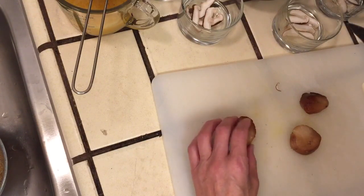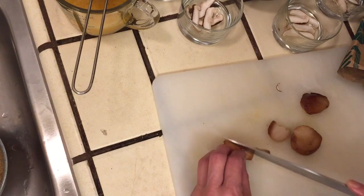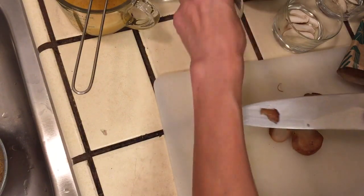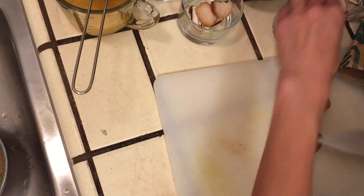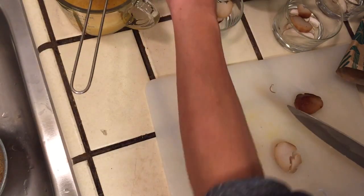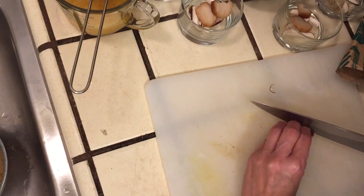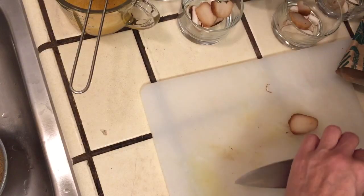If you put in the complete piece it will be too thick, so you can cut one or two layers. This one we will cut only one piece — it's not easy. That's not fair, this one gets too much.